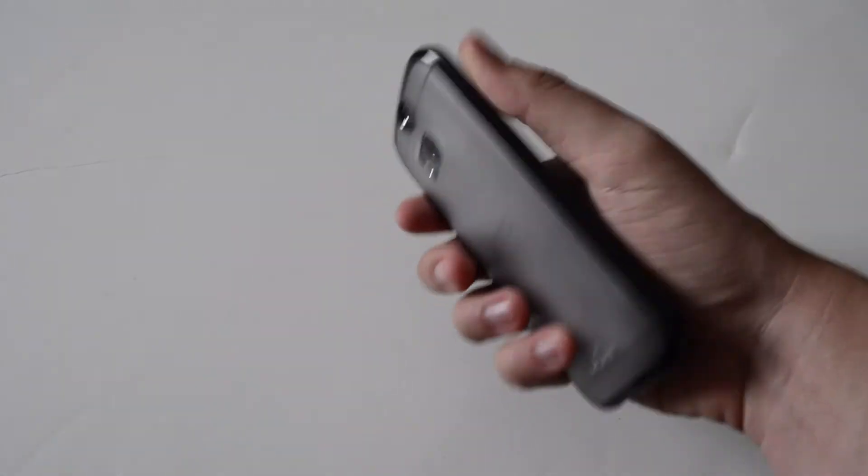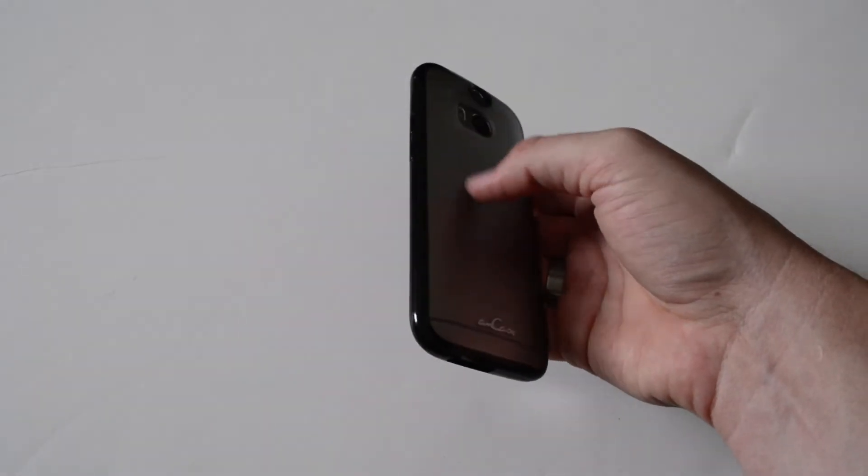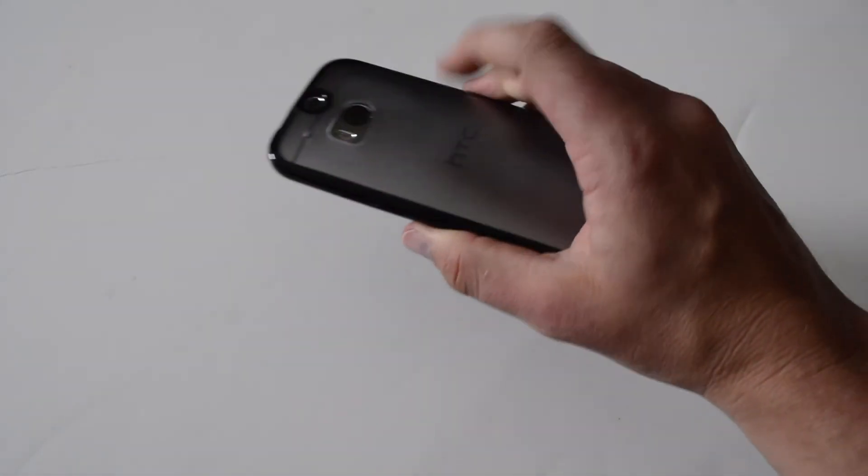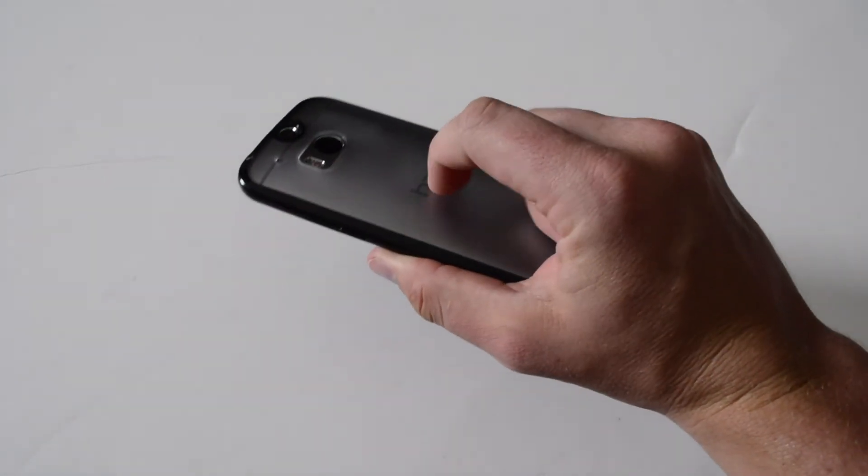I like it because it kind of helps keep the HTC design visible — you've got everything you can see on the back, you've got the bumper protection on the sides, it feels good in the hand, I like the grip. Overall it's a nice case. I'll leave a link in the description — it's actually pretty cheap on Amazon, good price, and you're not going to go wrong with it if you just want a thin TPU-style case with a nice hard material on the back.